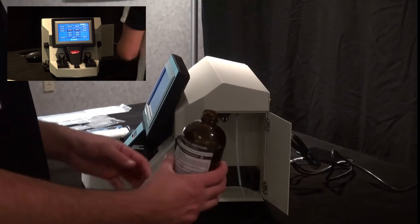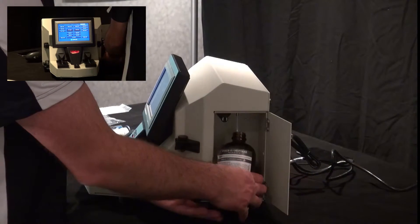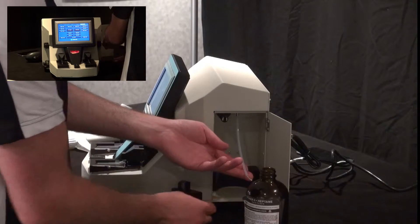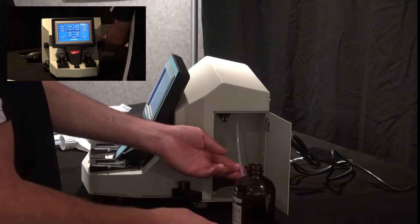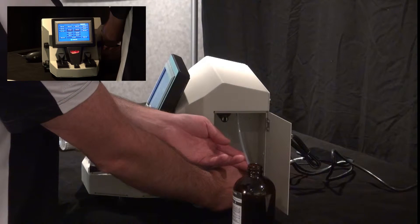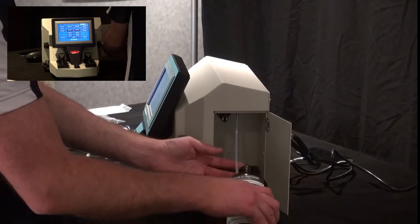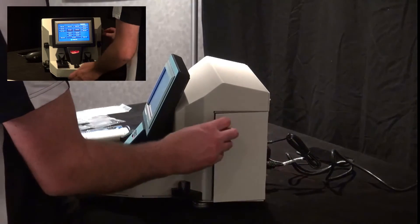Take your heptane bottle and insert the Teflon tubing into it. Make sure the label is facing out because there are two sensors inside that will tell you the fluid level in the bottle. If it gets too low, the unit will stop and won't allow you to make a sample. Make sure the label is facing out so it doesn't confuse the sensors. Slide it in and close the door.